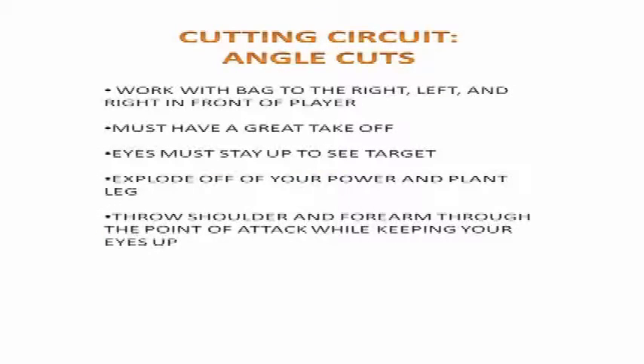They then finish through, run back to the line, and cut again. We are working our backside pulling technique often to make sure we do a great job on game day.